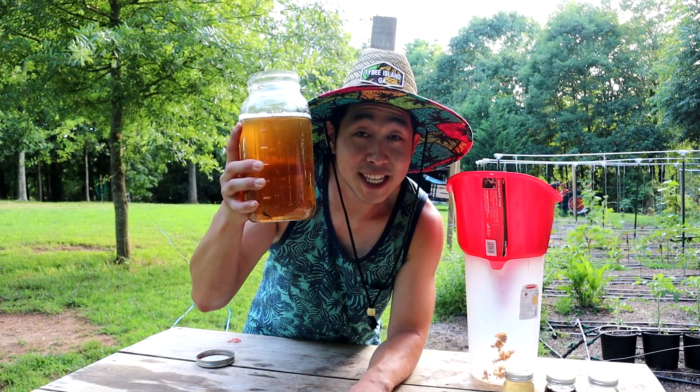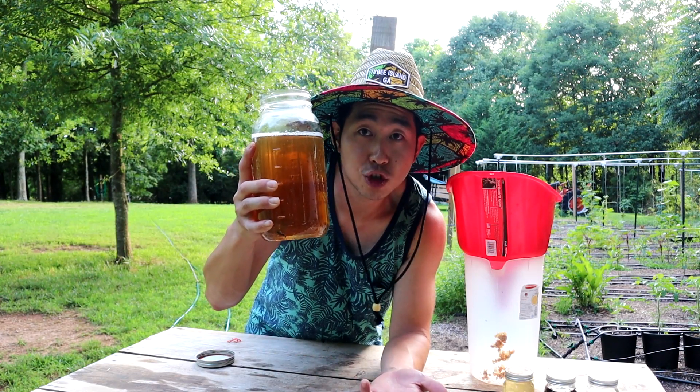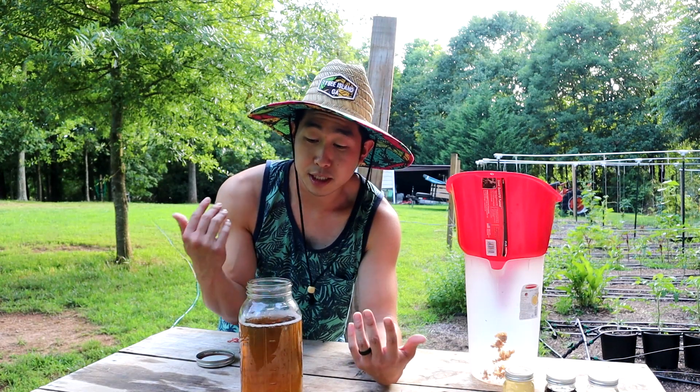There we have it — WCA is ready to be used. You can put a lid on this; it's shelf stable and you don't have to refrigerate it, but I would keep it in a room-temperature room.